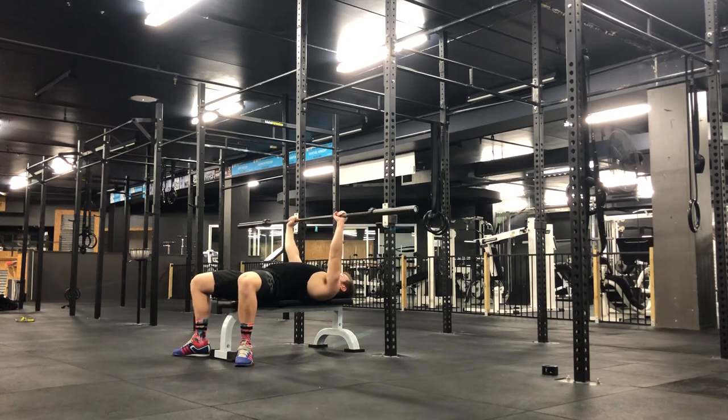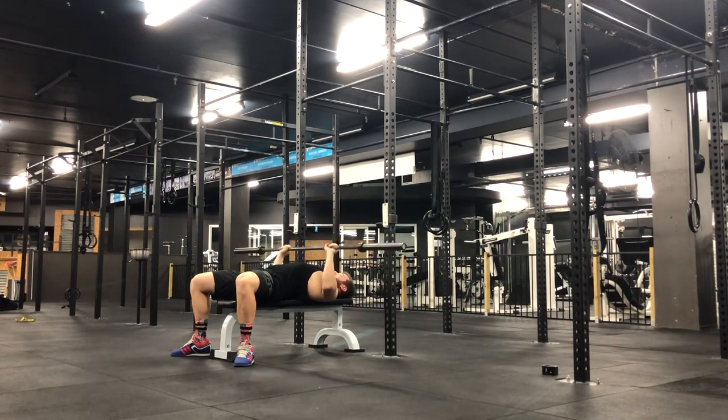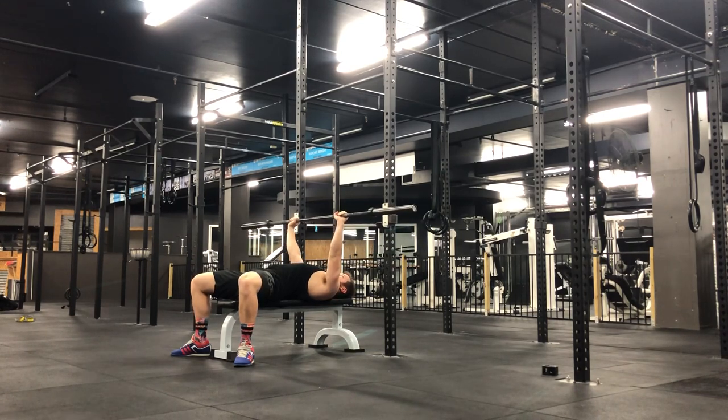We're then going to lift off, arms nice and straight, then you're gonna lower the barbell down to the lower part of your chest. You're then gonna pause at this position and you're gonna press straight back up. Control the way down, pause, and then press straight back up and then you repeat that.